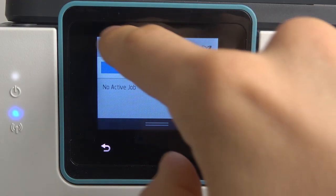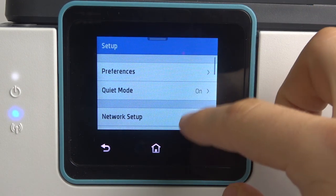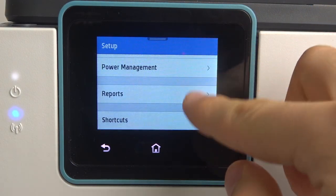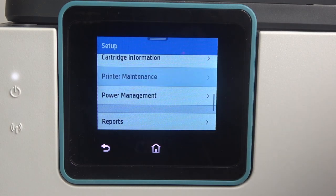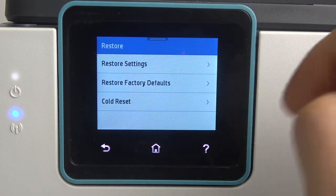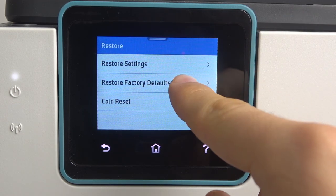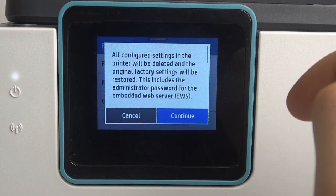Firstly, you should open the control panel and click on the settings button to open the setup menu. Then scroll down, find printer maintenance, then scroll down again, click restore. Here we have restore settings, restore factory defaults, and cold reset. So choose restore factory settings and click continue.